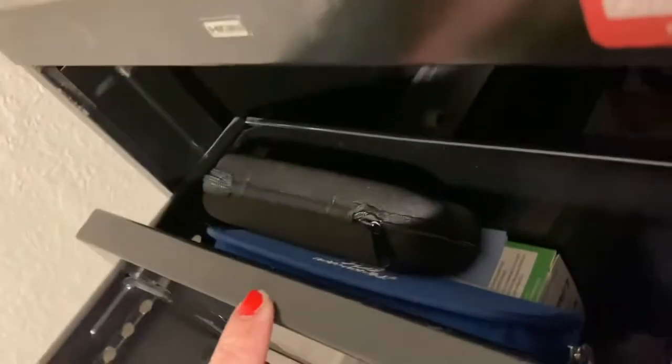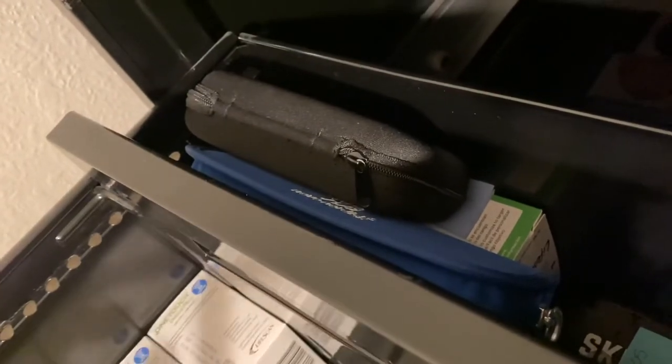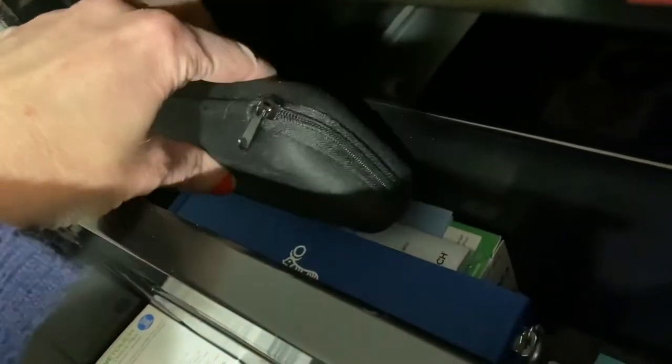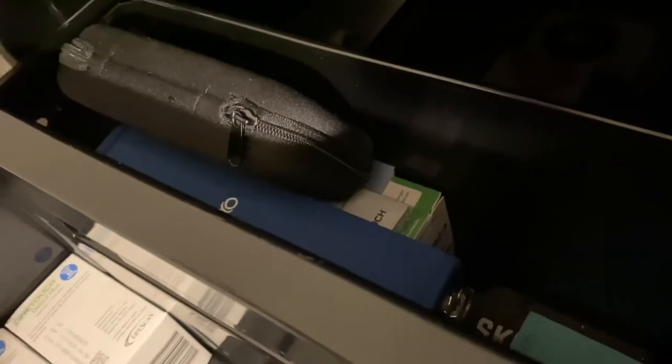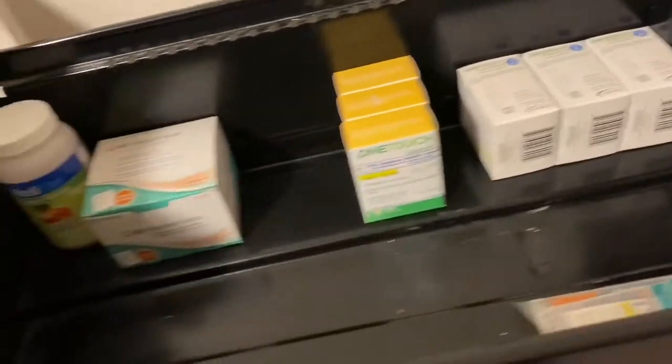There's also a little section in that drawer where I keep some extra stuff — like the original case my lancet set came in, and the books and directions on how to use the equipment, like the glucose monitor instructions. So that's everything in my top drawer.